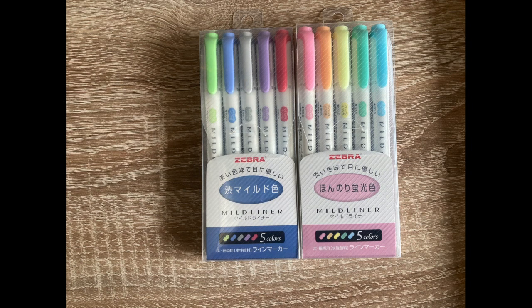Hey guys, welcome back to a new video. Today I'm going to show you my seven learning essentials, starting off with these Zebra Mildliners. I prefer the left pack over the right pack because the left pack has more pigment.